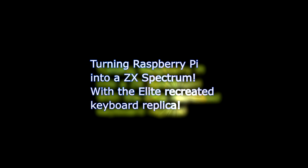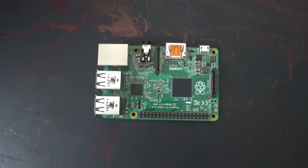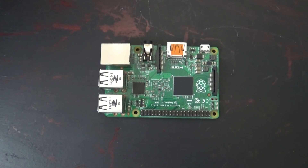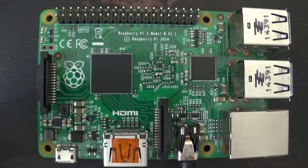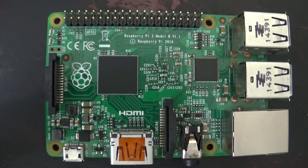In today's video I'm going to be turning the Raspberry Pi into a ZX Spectrum with the Elite recreated keyboard replica. Here's the Pi I'm going to be using. This is a Model 2B but earlier versions are also accepted — mine is a Model B V1.1.